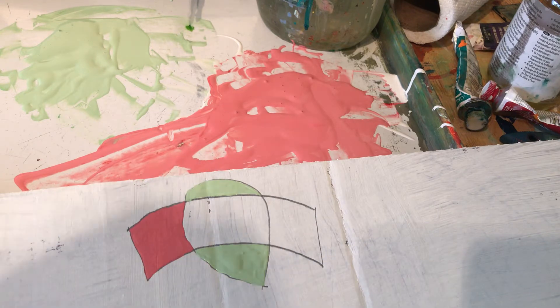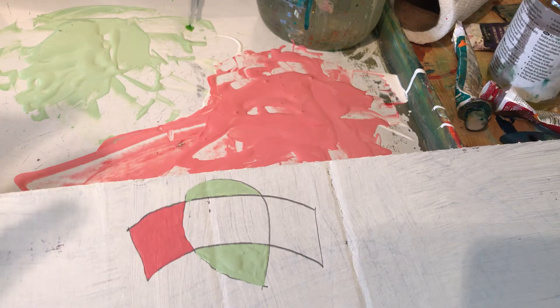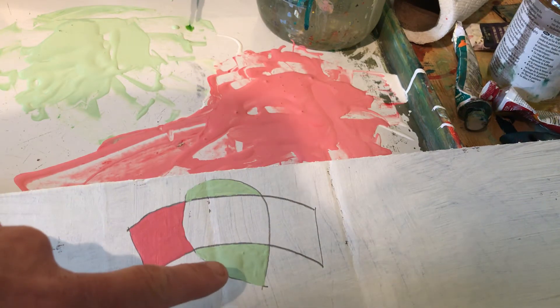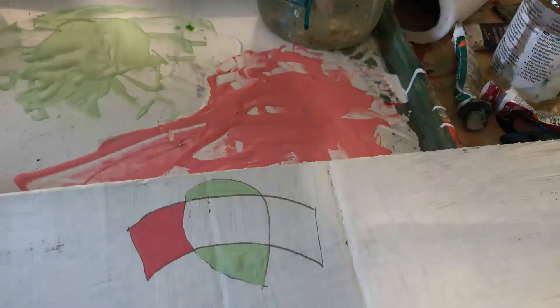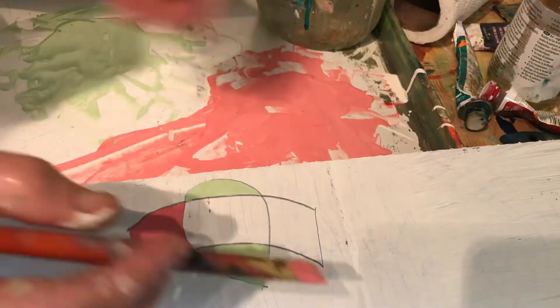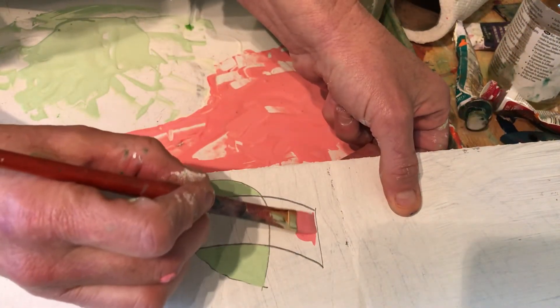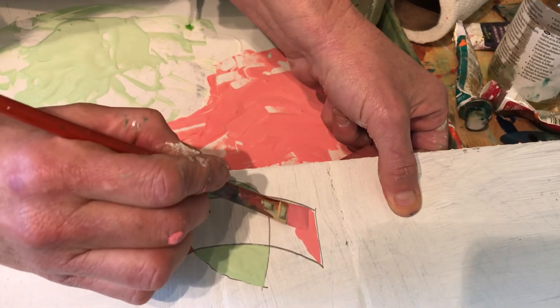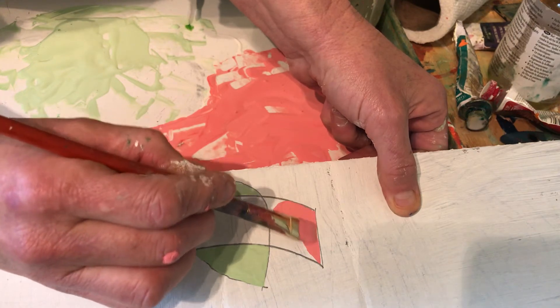I wanted to show you real quick how to do a double — and you can do this with your triples as well. Not the prettiest colors in the world, but I just wanted to show you the technique. You paint the parts that are on the white background in the original color of the shape, everywhere where they don't overlap, to get that out of the way. I'm going to finish painting my pink shape here — it's all hard edge with a flat brush.